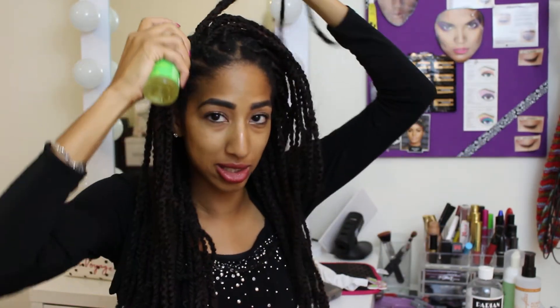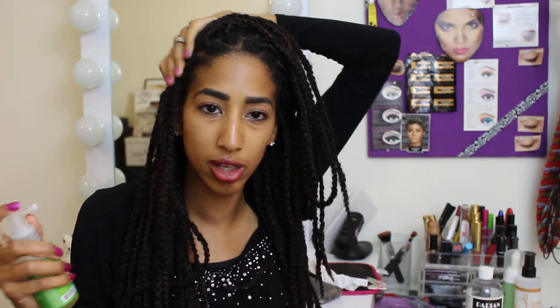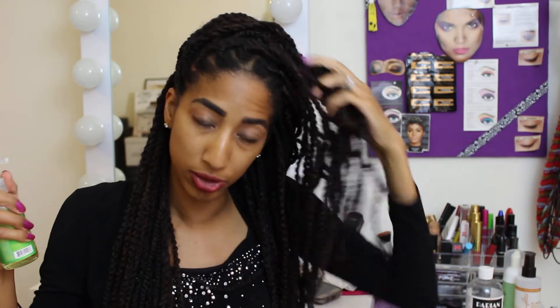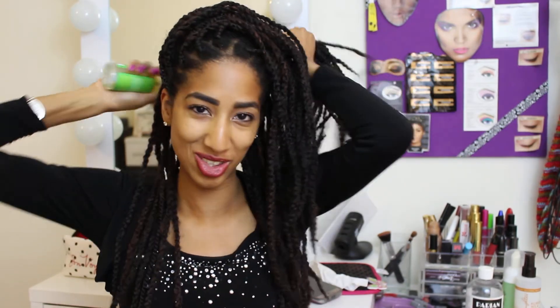One thing I really like about this scalp elixir is it goes on so smooth and you get a slight tingling sensation — it feels so good. I let it sit for about 30 minutes to an hour, then rinse. I do the front and the back. I love the kinky twists, and thank you guys for the compliments. I did them myself — took about six hours with a couple of breaks and stopping to eat dinner.